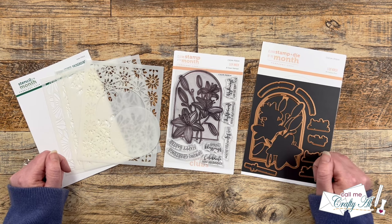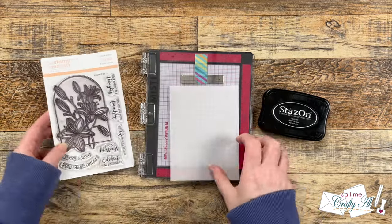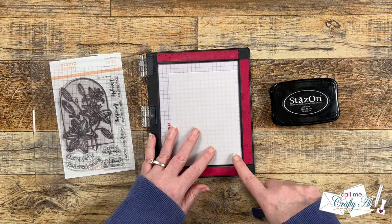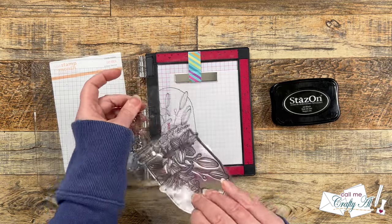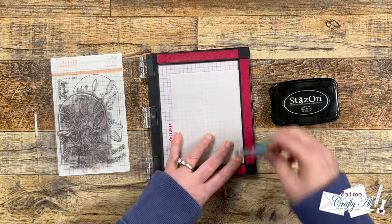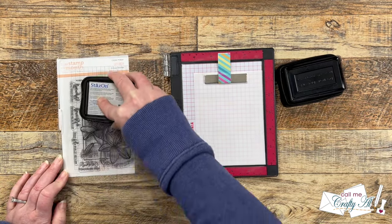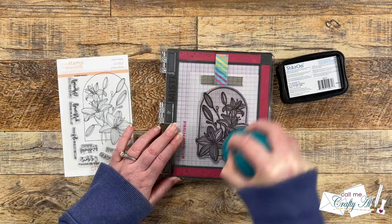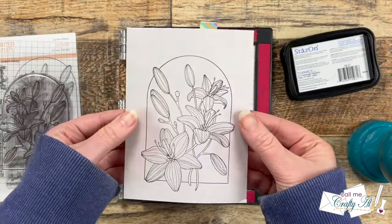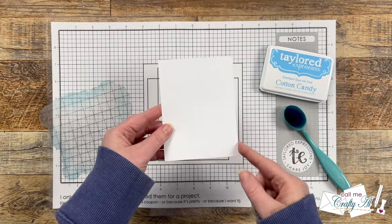I'm going to get started by stamping that beautiful Lily Arch onto a scrap of vellum using Stays On Jet Black ink. With a non-porous surface like vellum you need to make sure your ink will stick — you could also heat emboss it if your heat gun won't ruin your vellum. I placed the stamp just in the center of the vellum and got it inked up nicely. I wanted to make sure it would stamp clearly the first time, because it seems like no matter what you do the vellum always pulls up with the stamp when you stamp with Stays On.